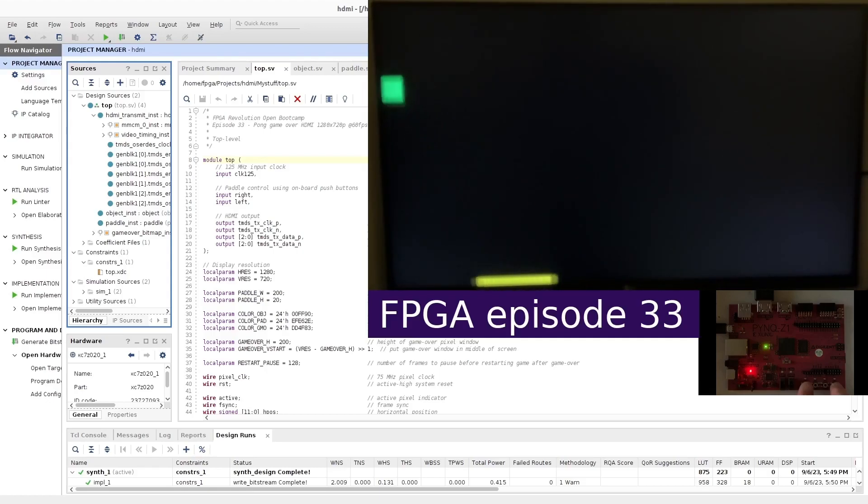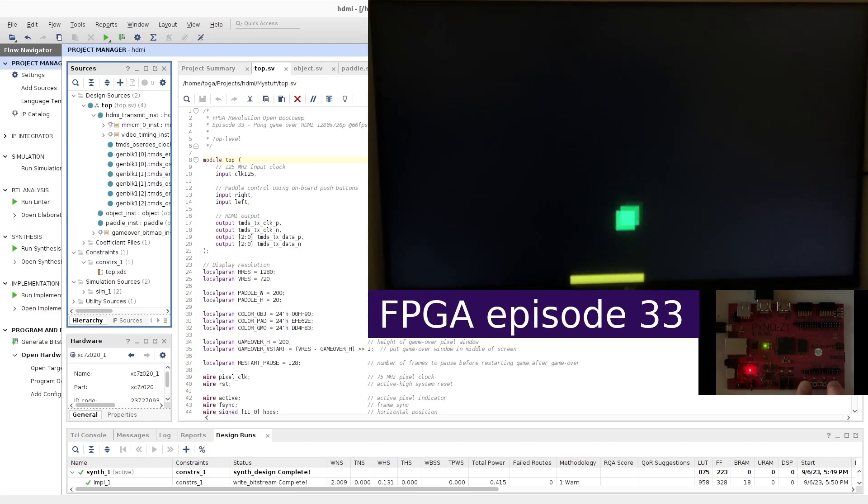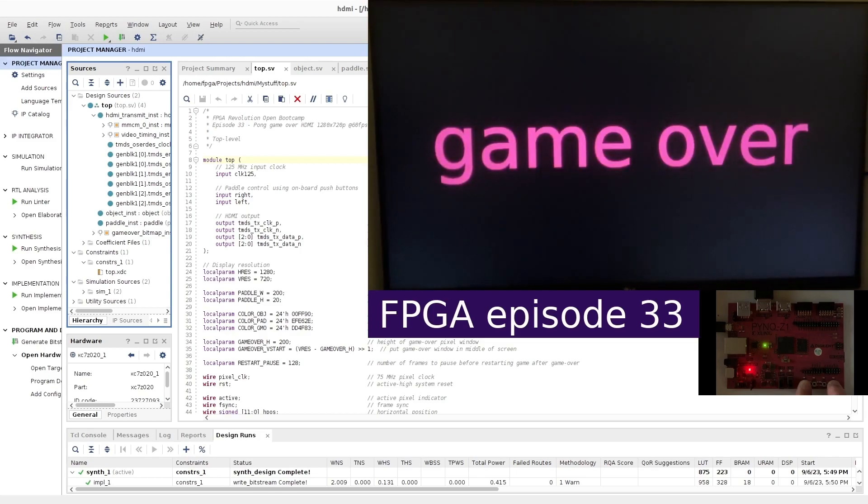In this episode, we're going to build a complete game of Pong on top of the TMDS HDMI driver that we developed in the previous episode. We'll code up four RTL modules: one to handle the bouncing movement of the object, one to handle the left and right control of the paddle using two push buttons on the Pynq Z1 board. The third RTL module packages the TMDS HDMI interface, the clock tree, and the video timing generation into a single module. The fourth top-level module glues everything together with additional logic to handle the dynamics of the game, enabling the game of Pong to come alive.